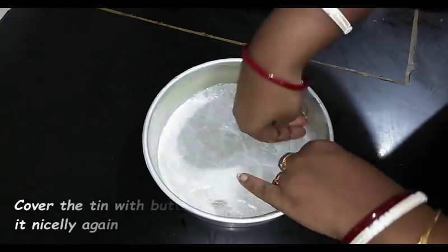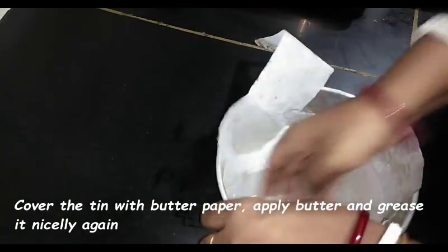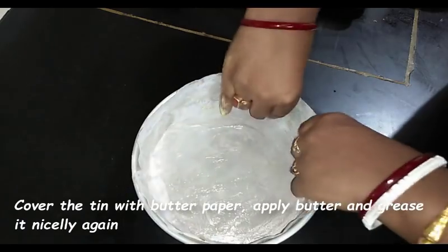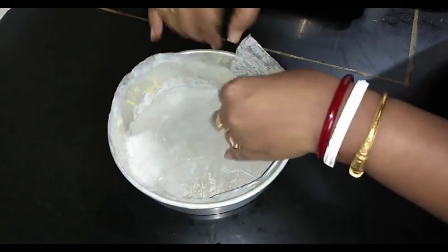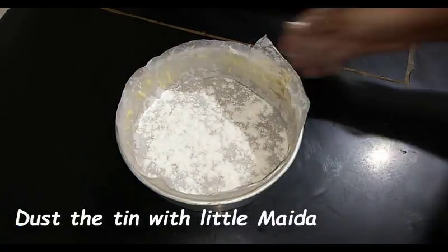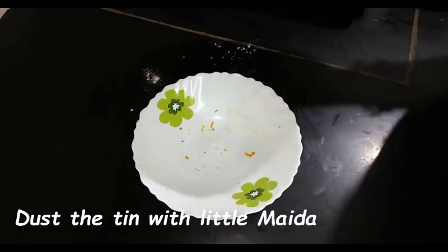In the meanwhile we'll make the cake tin ready. I have taken one 8-inch round shaped aluminium cake tin. I'm taking enough butter and applying it nicely into the cake tin — this trick will help the cake to come out nicely. Now cover the cake tin with butter paper and again apply some butter, then dust some plain flour (maida) into it. Keep this aside.